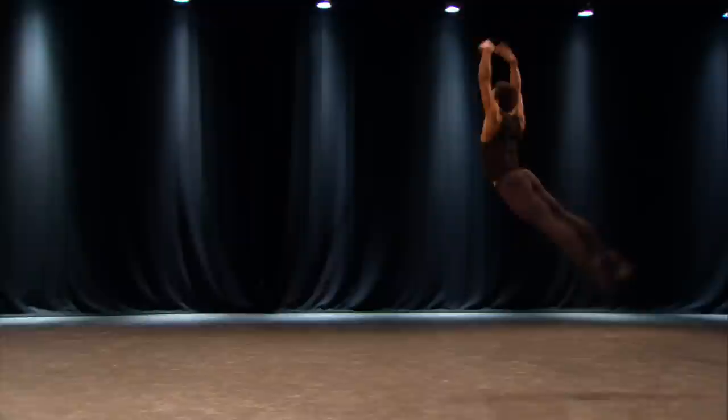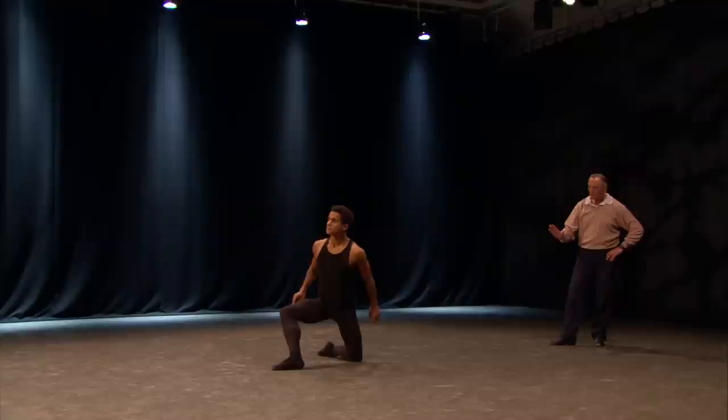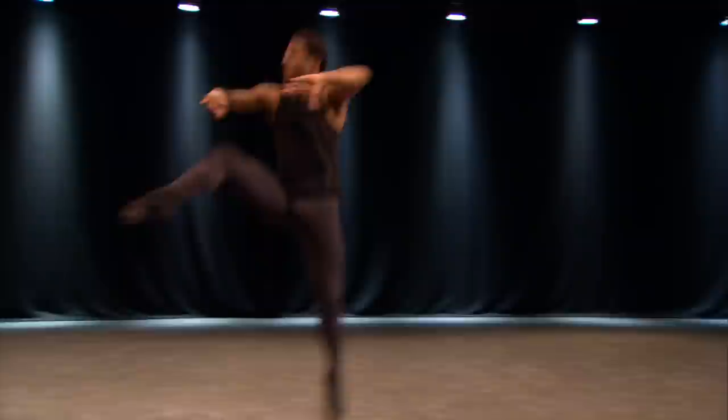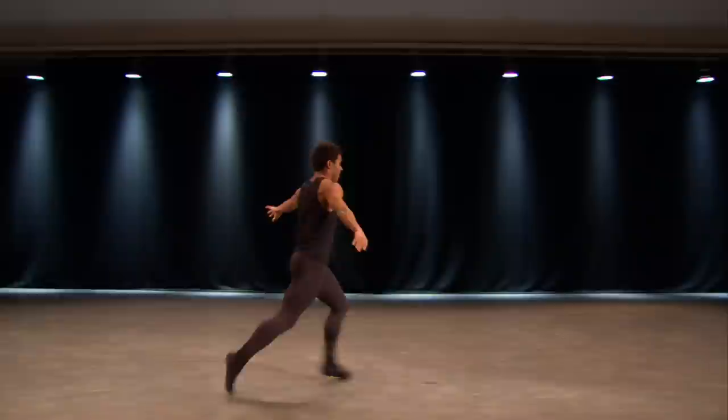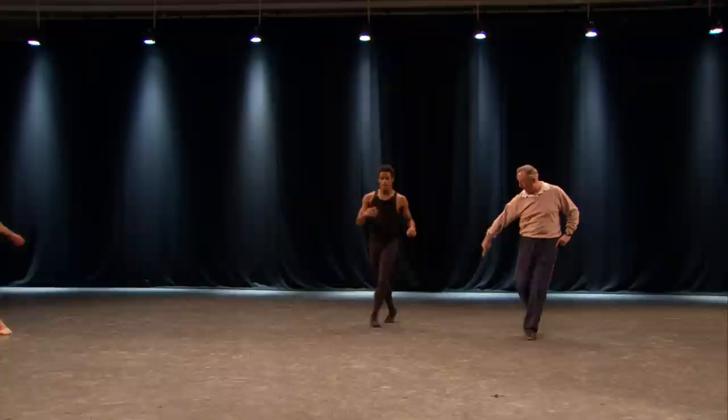Listen. Elbows and wrists. And hold. Over there. And: one, two, three, four, five, six, seven, eight. And chassis, coupé, jeté. Another jeté. And you're coming behind him and jeté past him. And: seven, eight. And chassé.